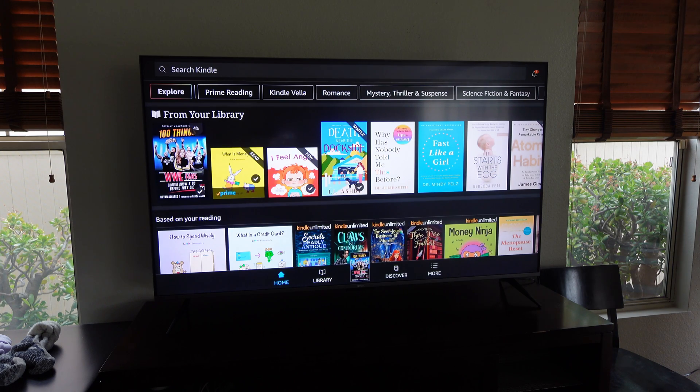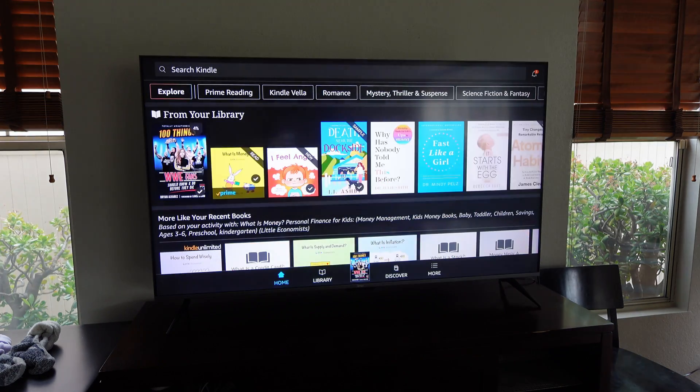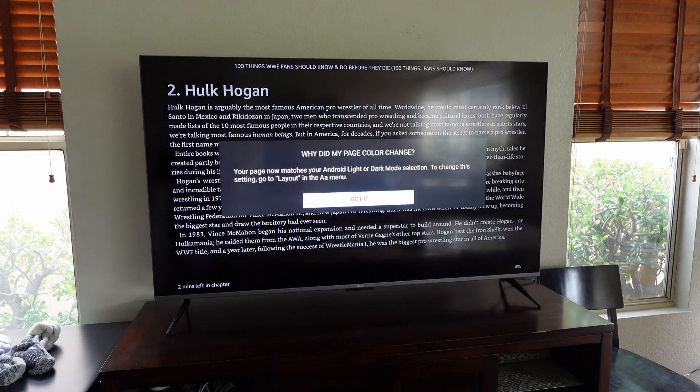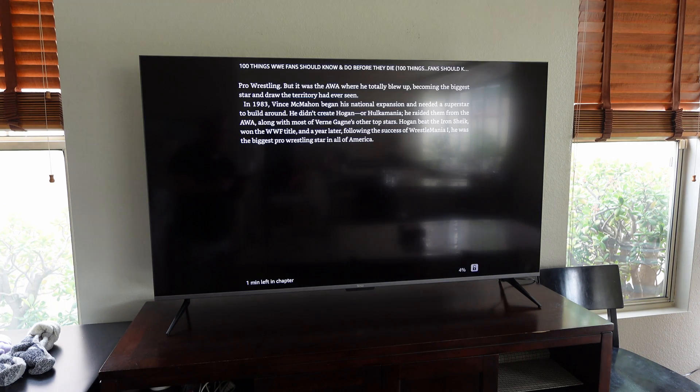Here's my book library — if I wanted to read a book on the big screen, I just pull one up. I can make the text big and now I'm reading a book on my giant television screen. As you can see, Smart View has multiple functions and is very handy, working across multiple devices.